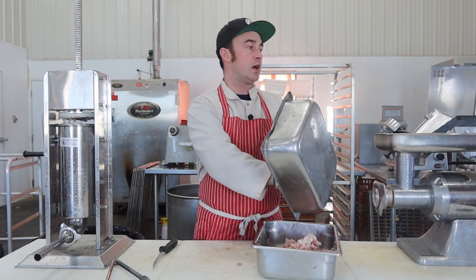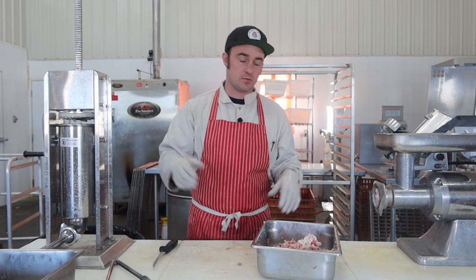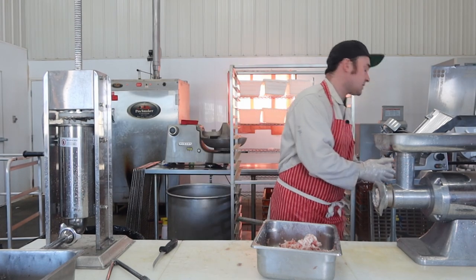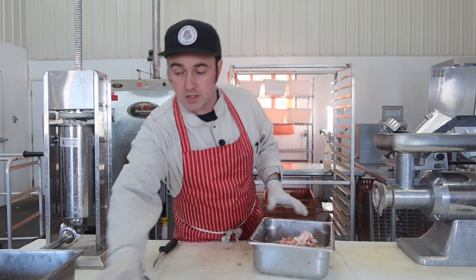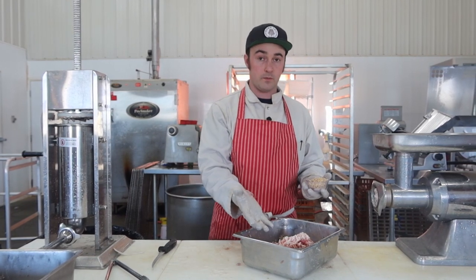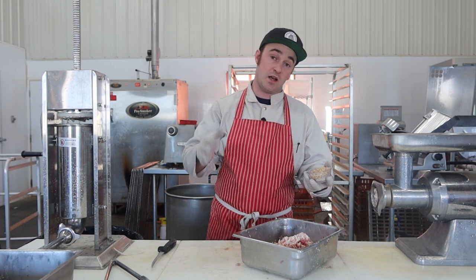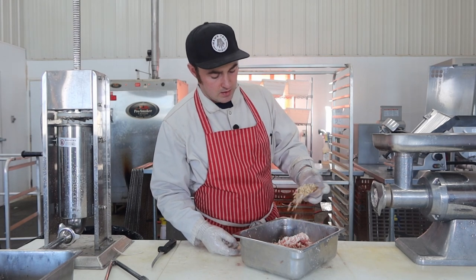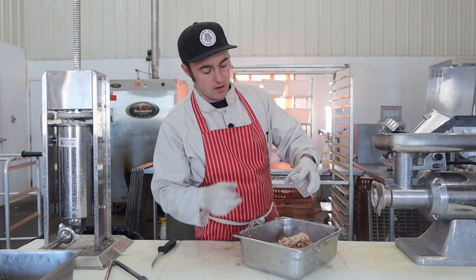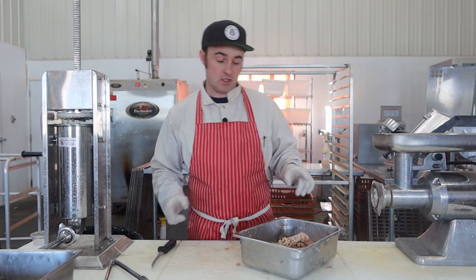There's a little bit of an unsafe food step in this recipe. You're supposed to mix these together and let them sit in the refrigerator overnight. But you are introducing warm meat that's come right out of the cooker into this cold meat, so it's probably going to bring that raw meat temperature up before it comes back down — a little bit of a safety concern. So I'm not actually going to marinate it overnight. I'm just going to mix this up really well and then cook it with the other head cheeses.